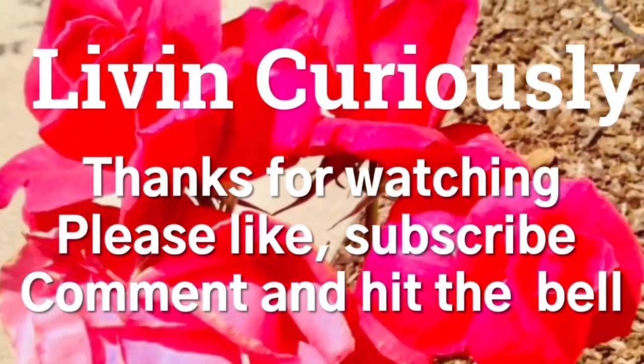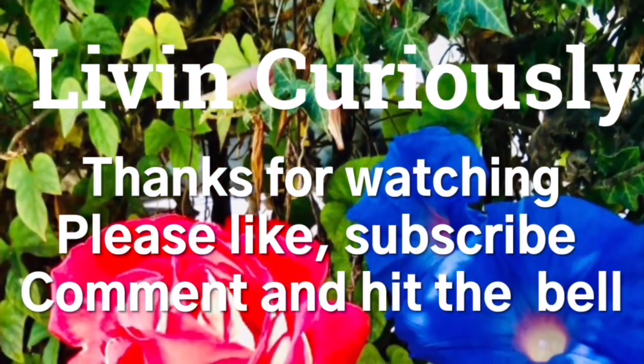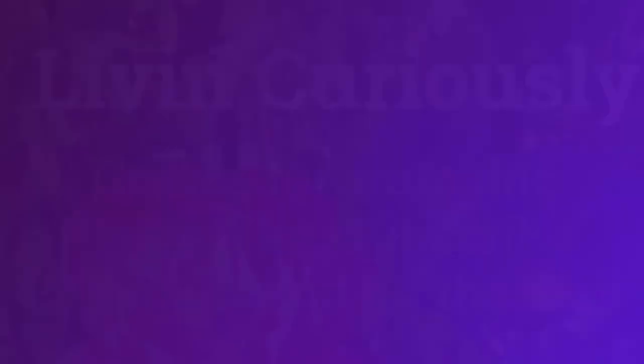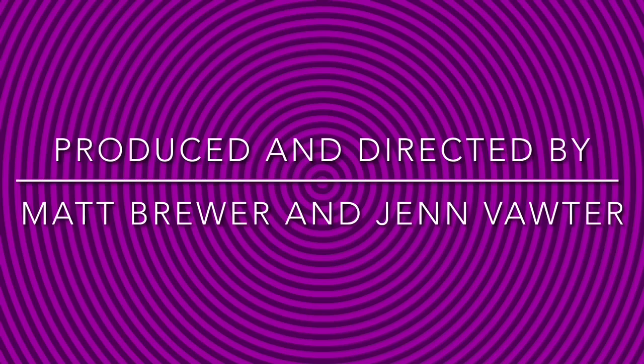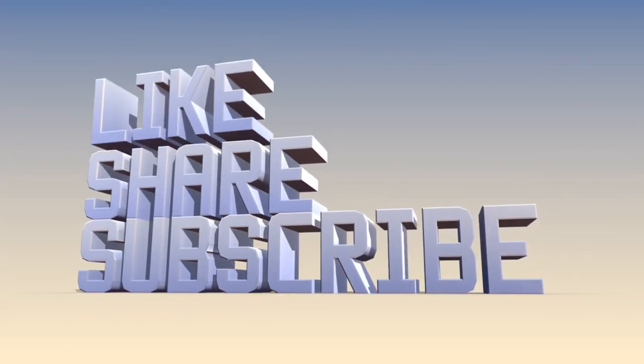Thanks for watching. Don't forget to stop and smell the flowers. There's some shit I like to fix, but I still know that I'm blessed. I'm blessed.